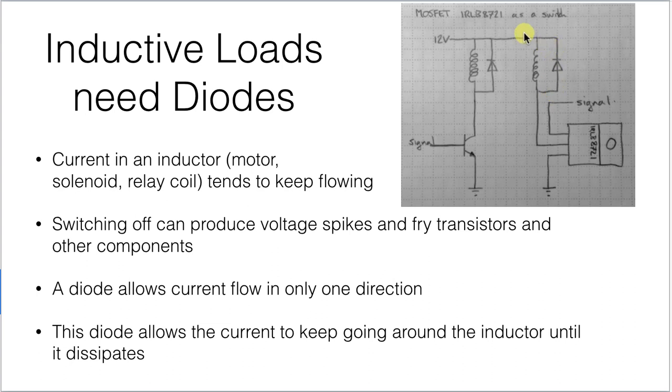We need somewhere for that current to go without building up that high voltage. Putting a diode in like this: normally the top will be at 12 volts and the bottom closer to ground, and current flows through the inductor. But if I switch off the transistor, the current has nowhere to go downward — so because the diode allows current to flow in only one direction, that current can keep flowing around in a circle through the inductor until it dissipates due to the inductor's resistance. This avoids the high voltage that would fry the transistor. This is really important — otherwise you'll burn through these MOSFETs in a hurry.